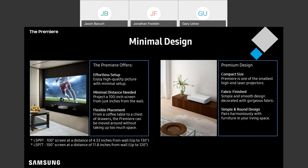The design is rather minimalist — you've got a glossy white finish with a premium fabric covering the front. So with the sleek design, the built-in audio, and the built-in smarts, this projector is really designed to be a plug-and-play solution.